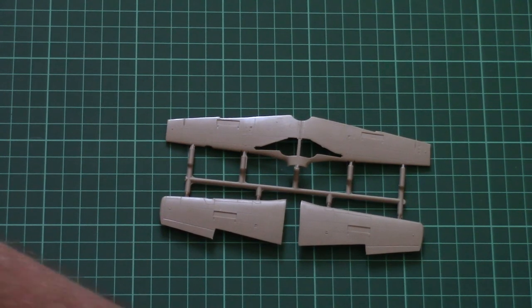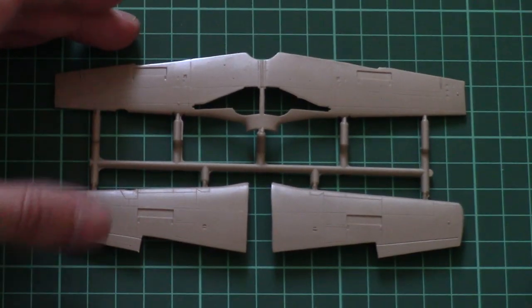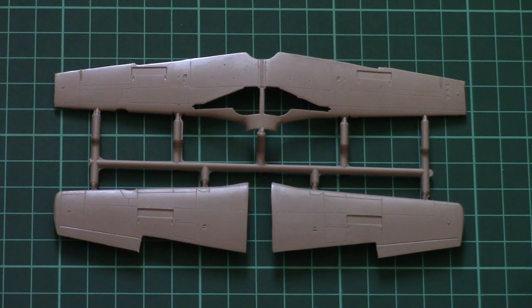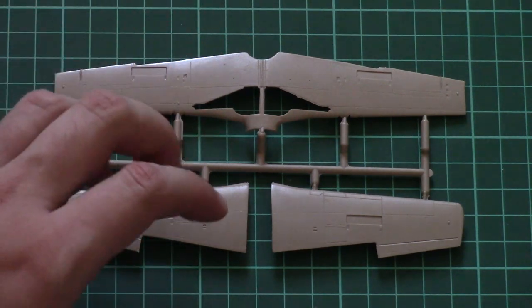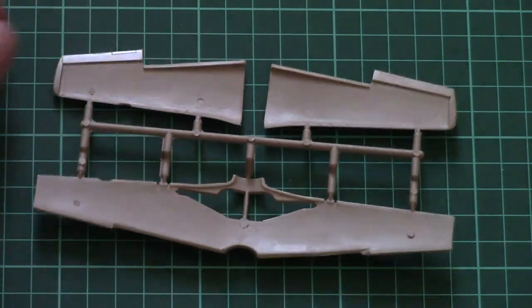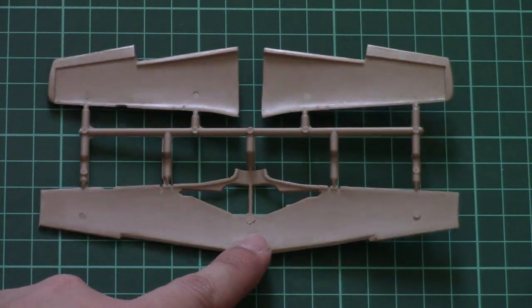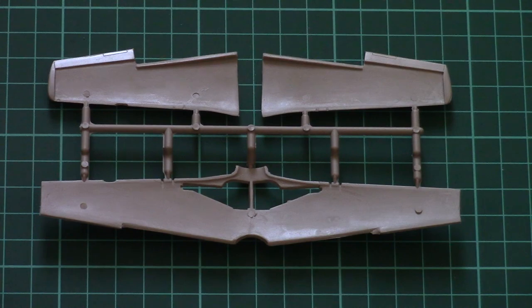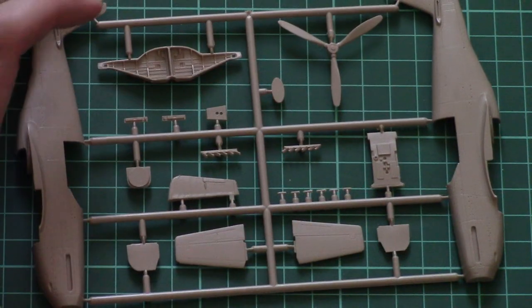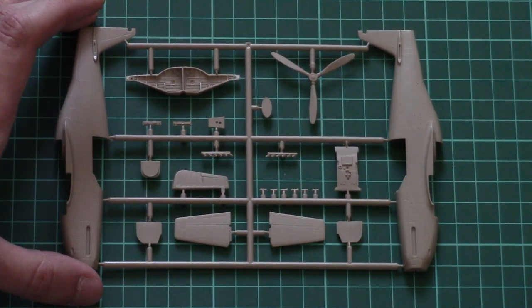Here we have the first plastic frame, which is dedicated to wing parts. Parts division is quite typical — we have one lower half and two top halves. Note that ailerons are molded together with the top halves, and inside we don't have any position pins, so you have to be careful. That's also one of the moments which requires some previous experience to work with this plastic.